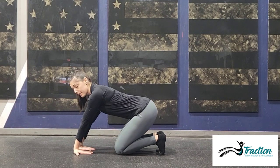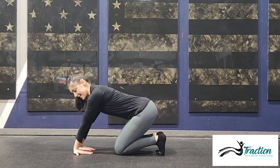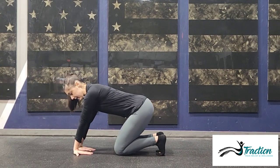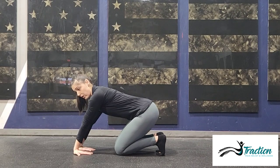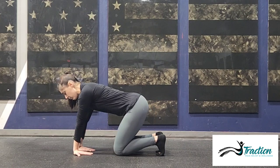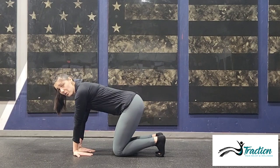Sit back and hold this for about 30 to 60 seconds. You can come out slightly and then come back — we're not rocking really far. This is meant to be a very gentle stretch; you're not trying to force yourself into the range. As the muscles release and as you get more length, you will be able to go back further.